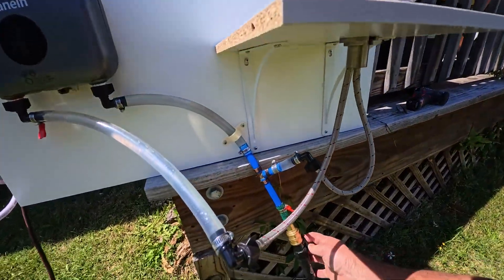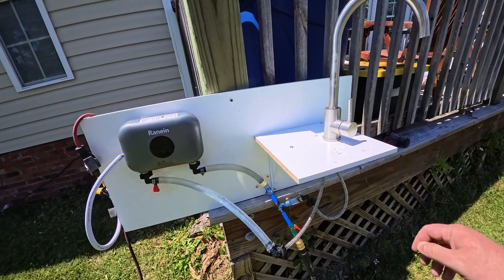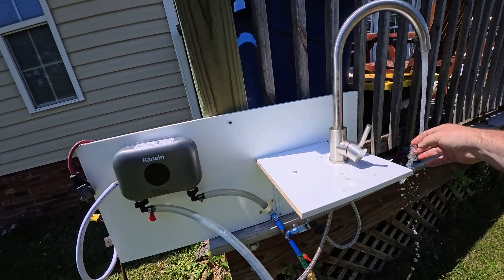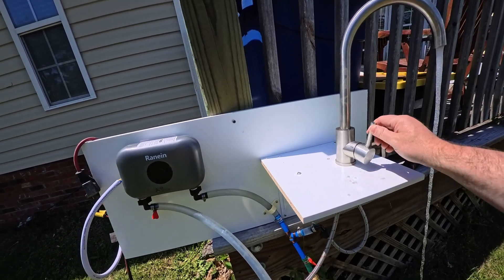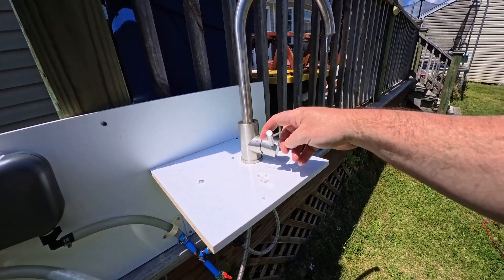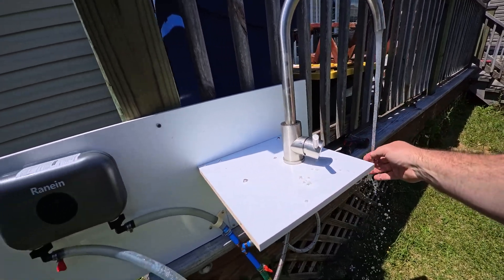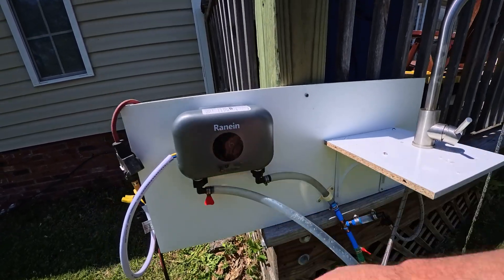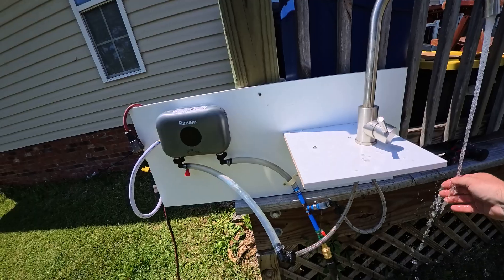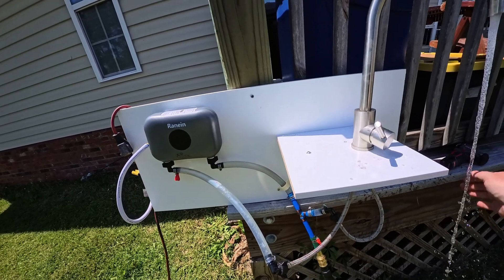Let me put some water through this. It powered itself back on — let me go to hot and see what we got. It says 96 degrees on the readout, which is hard to read, and it's warm. And it just powered itself back off again.